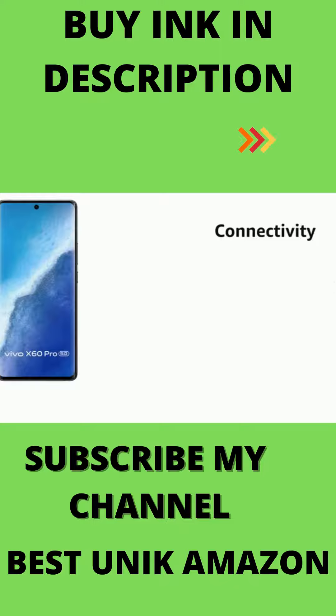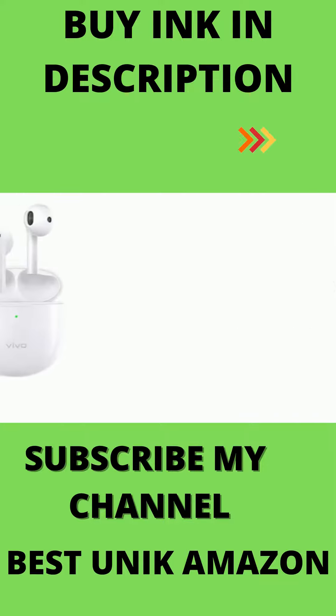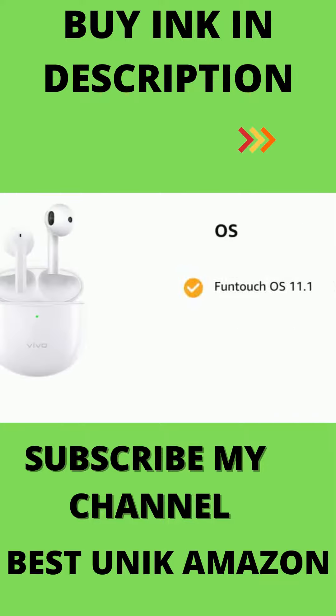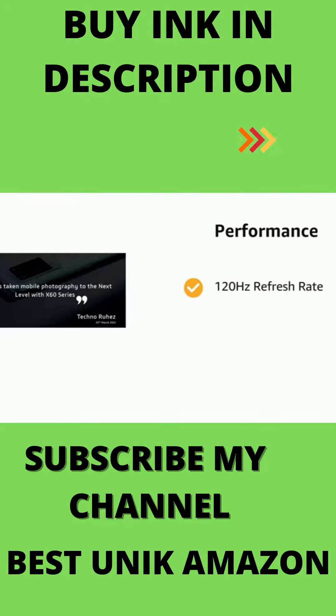It supports dual SIM — nano plus nano — and dual standby with 5G connectivity. It runs on Funtouch OS 11.1 and Android 11, powered by a 120Hz refresh rate and Qualcomm Snapdragon 870 octa-core processor.